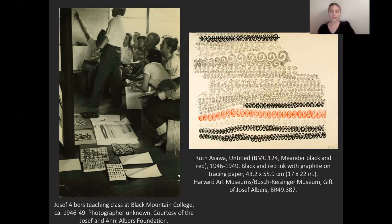So Ozawa arrives at Black Mountain College in the summer of 1946 and she takes those two classes with Albers. Here we actually see a photo of Albers teaching at Black Mountain College — this is Albers here, and in the background you can see Ozawa seated here. And on the floor here, we actually see a work that we have in our collection at the Busch-Reisinger Museum, which is on the right-hand side of the screen — it's Ozawa's meander drawing. I want to thank Jordan Trawler for pointing this out in a symposium paper that she gave.